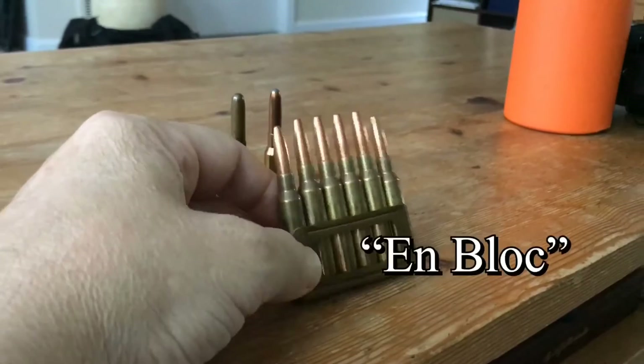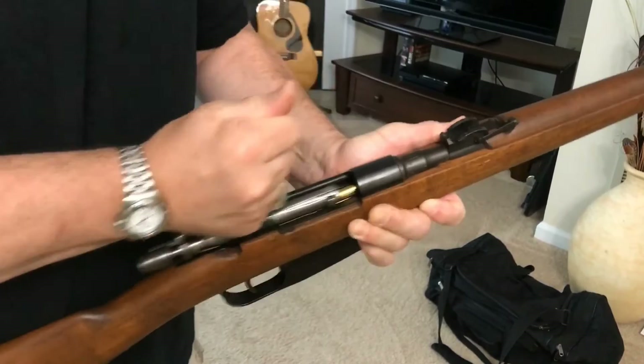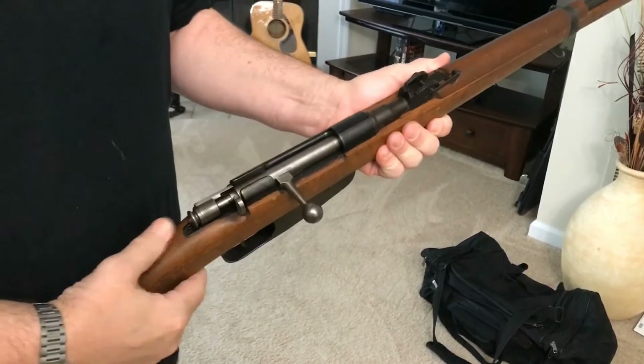The firearm uses what's called an en bloc, or en bloc, magazine. En bloc in French essentially means 'in one piece.' There are no moving parts, and on the battlefield its flimsiness could make this an unreliable firearm. It is widely criticized for being inaccurate and difficult to operate.